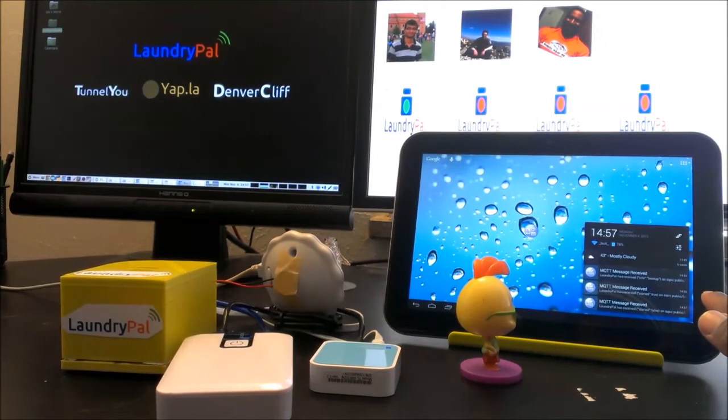We received the notification down here as well that the washing machine has completed. As Chicken Little was reading on his tablet, he was notified that the washing machine stopped and is now available for him to switch out his laundry. The three notifications we got were: the Laundry Pal turned on and was active; the Laundry Pal detected vibration meaning the washing machine was in use; and finally, all activity stopped — no more vibration — meaning the washing machine is done.